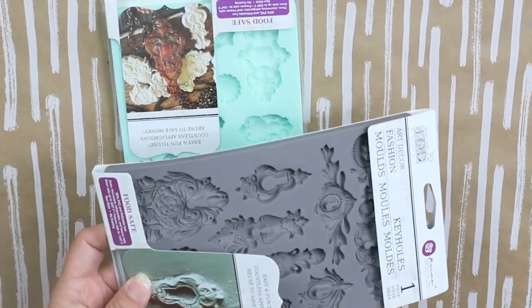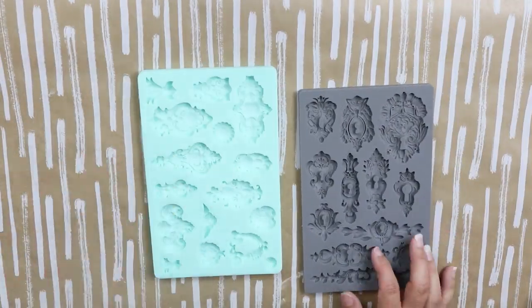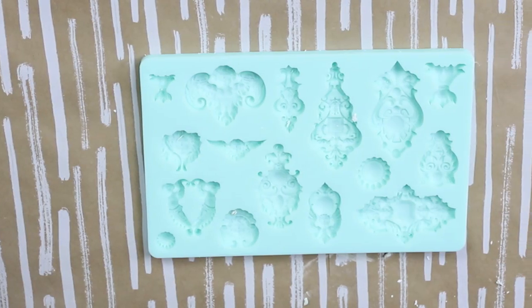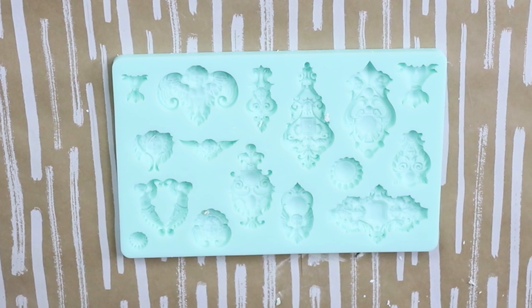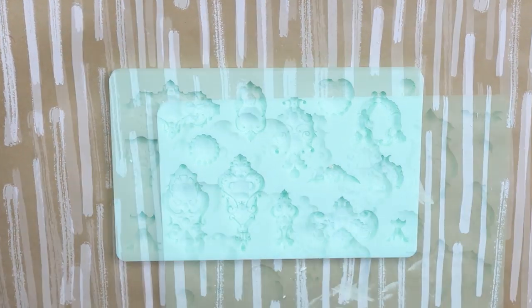The first thing I did was just kind of mess around with the clay and the molds to determine which ones I wanted to use on my piece. I knew I wanted to put two on the legs — one at the bottom and one at the top — and then also one in the center. Once I figured out which ones I wanted to use, I took the clay, warmed it up in my hands, and pressed it into the mold.